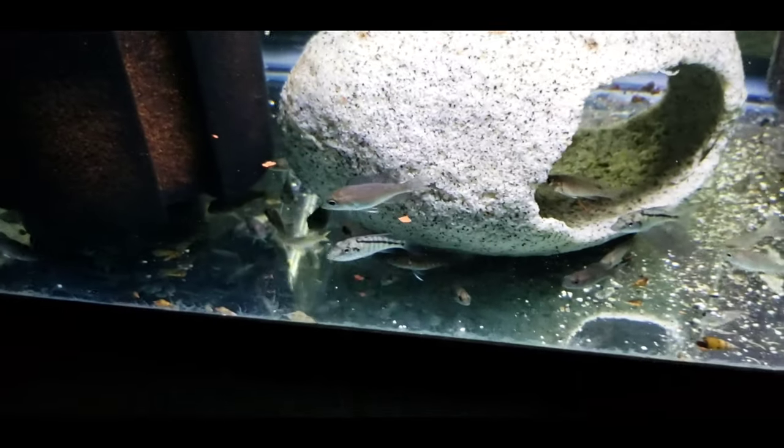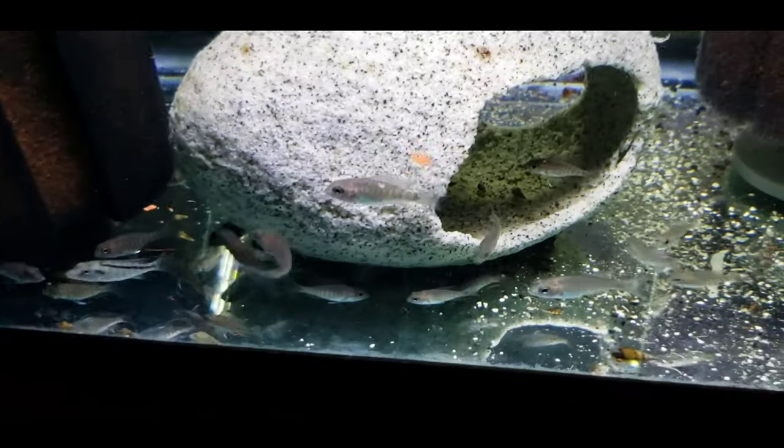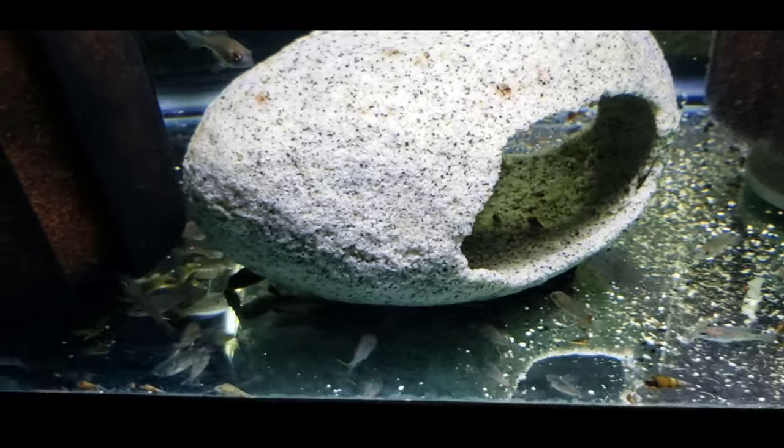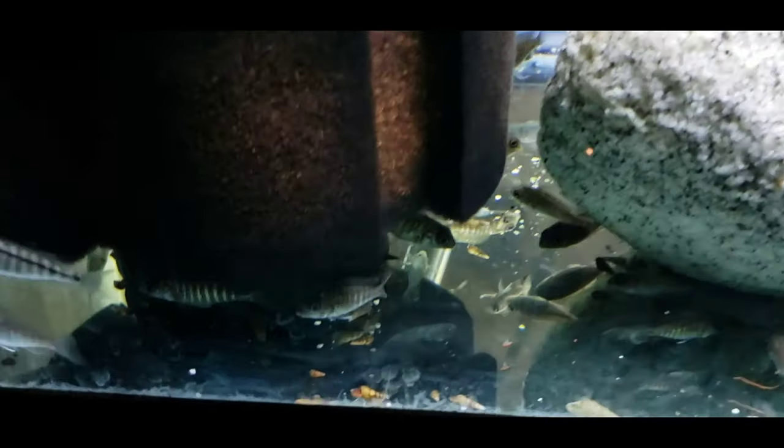The only downside when you thin them out quite a bit is that they tend to want to hide a bit more. So they won't be in here much longer. When I move them, I'll do another video that shows them significantly better.